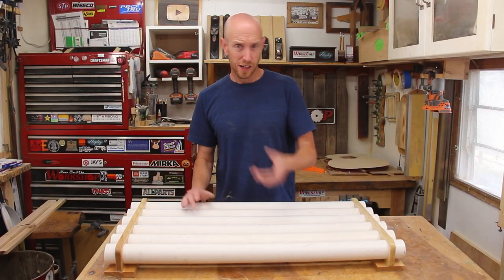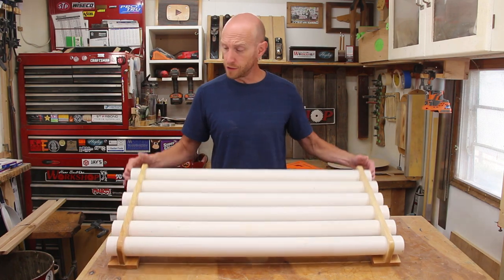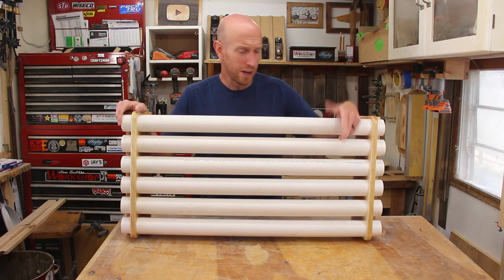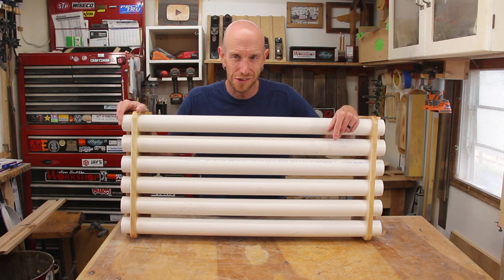Today's project is a shop project. Do you have longer items that are sometimes hard to store? We're going to build this simple storage rack that you can mount just about anywhere, adapt it to suit your needs, and store that awkward stuff. Keep it out of the way. Stick around.